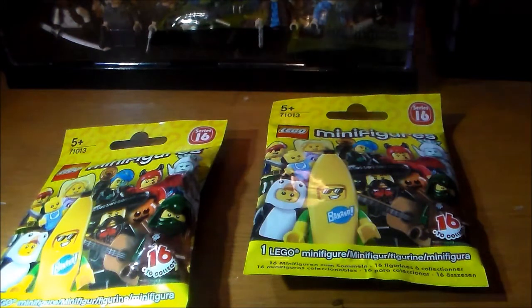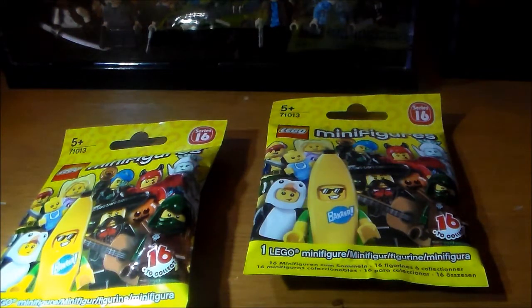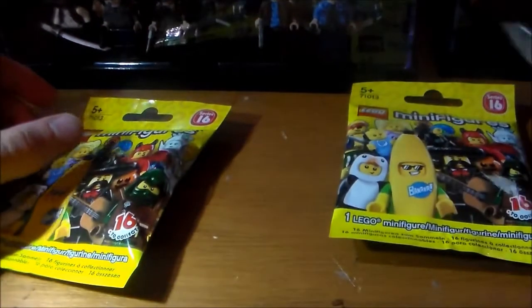I did pick up these from work. At work, they're always like a series behind, so when it's on series 16, we'll be on 15. I picked a couple of these up because I've been trying to catch up and collect some of these figures. We'll start with the opening.